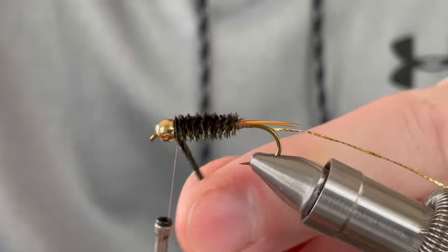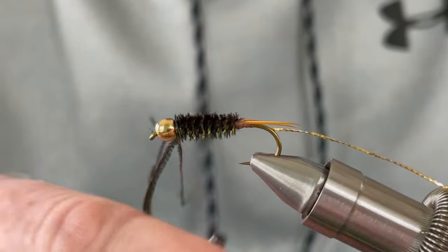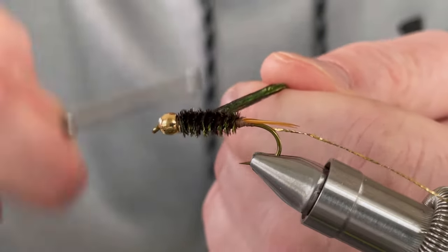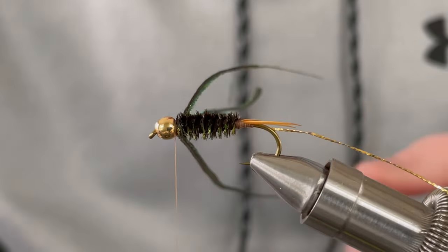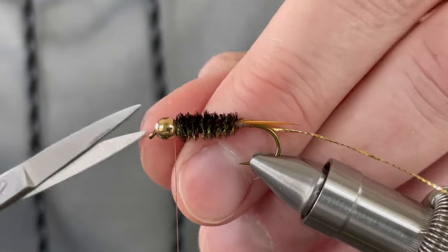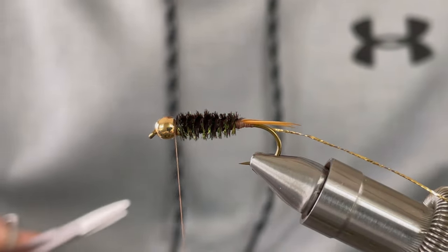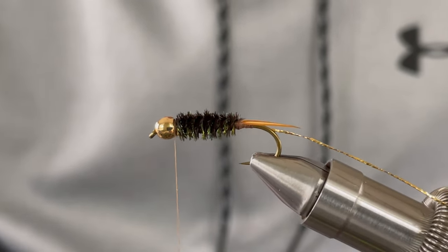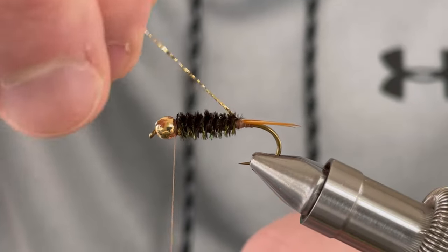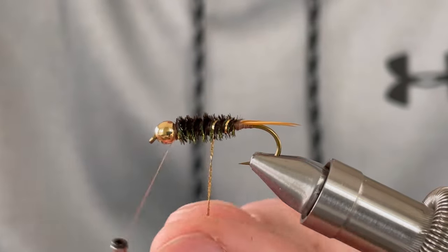When you get to the bead, tie it off with your thread. Then grab your gold mylar and wrap towards the bead, giving it segmentation.